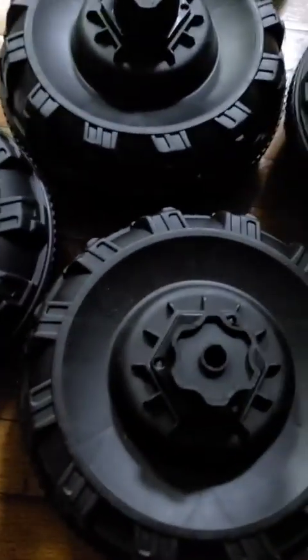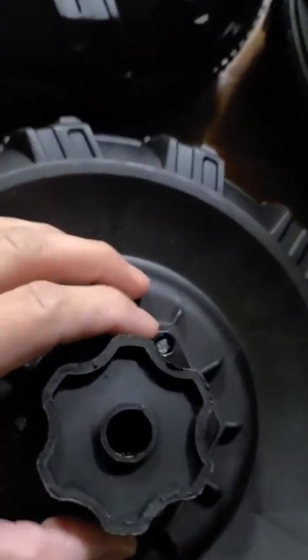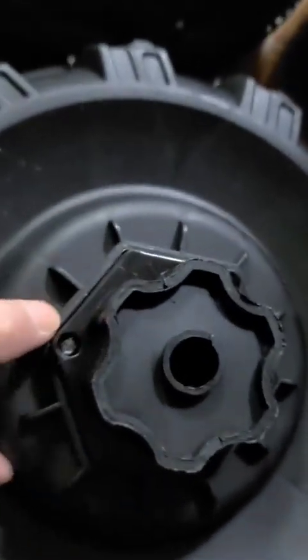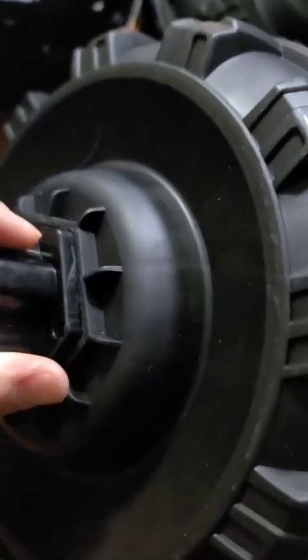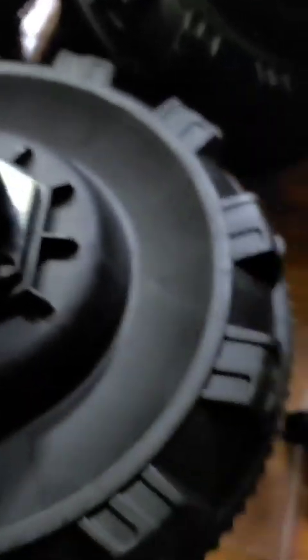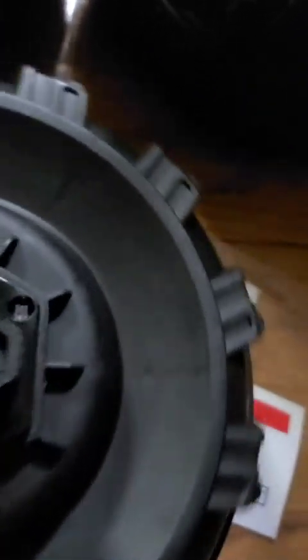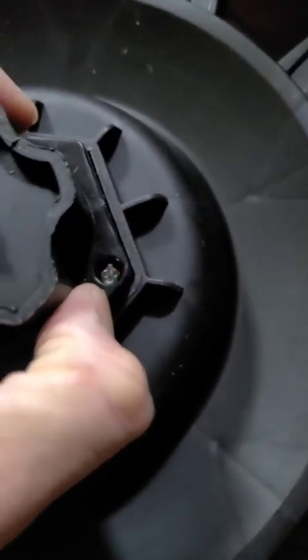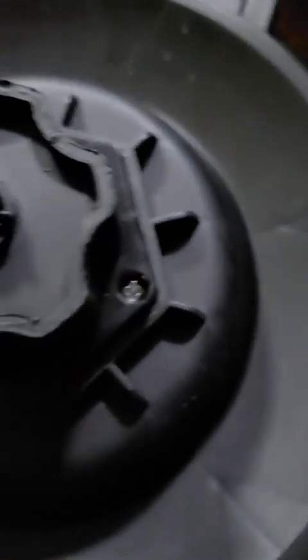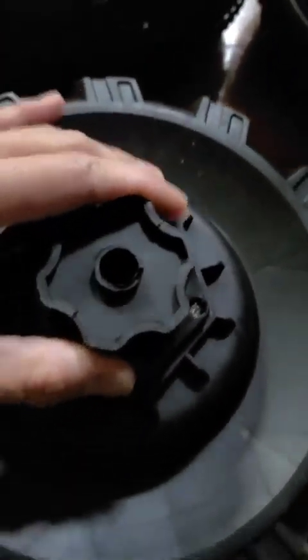For the rest of the wheels, attach this plastic piece with the M12 screws — there are only three for each. Pay attention: these screws don't go all the way down, so don't overtighten. Just give it a good push, going about halfway down, and it should be good. Make sure it's secure, then move on to the next step.